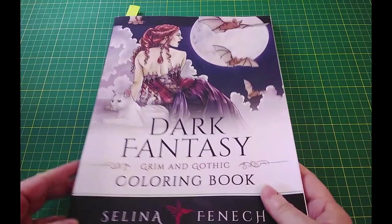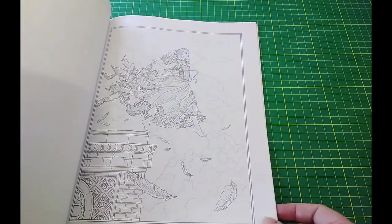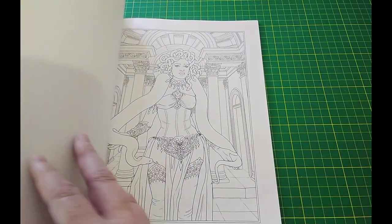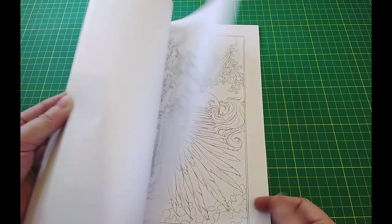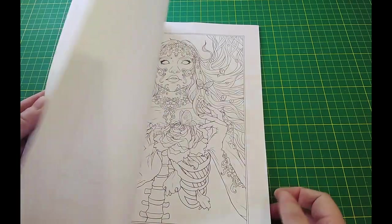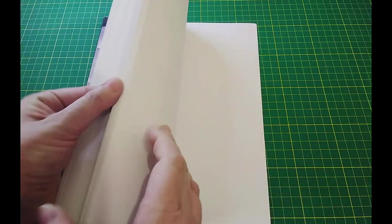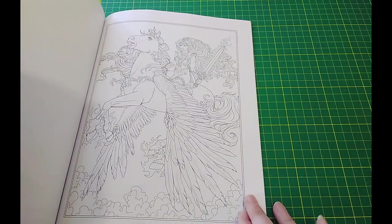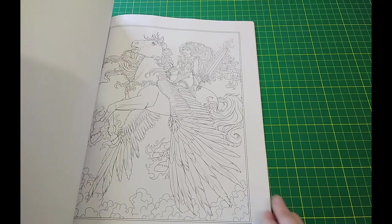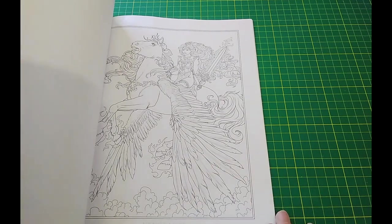Next we have a Selena Fenwick book, again on Amazon paper — this paper is alright as well, Great Britain, but it's so hit and miss. This one is more of a dark, gothic style. Let me find the picture I actually bought it for, which I still haven't colored — I absolutely love this picture. And I saw another one I want to color like She-Ra — any of you remember the She-Ra cartoon? I want to color her like She-Ra and that will look awesome.